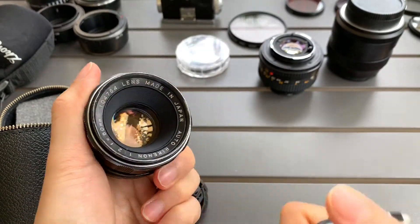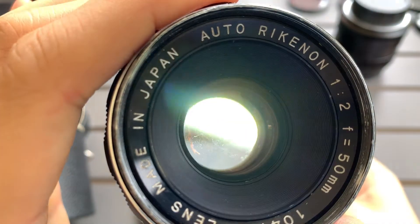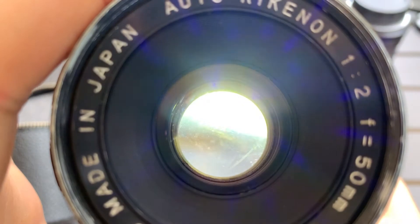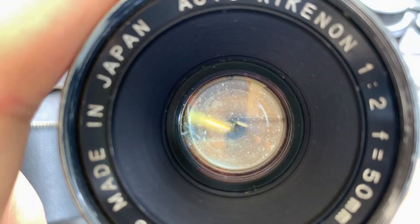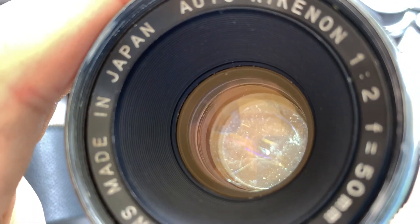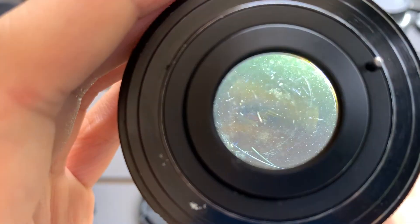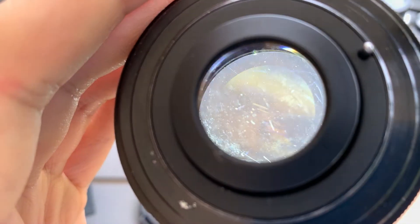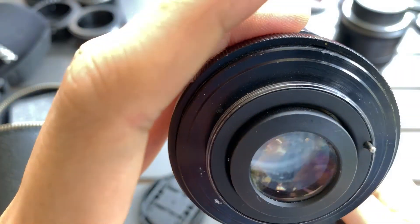Let me see if there's any organic growth. Maybe it just has scratches.